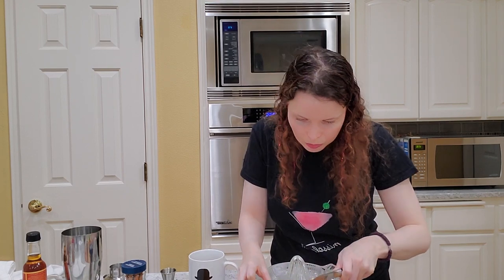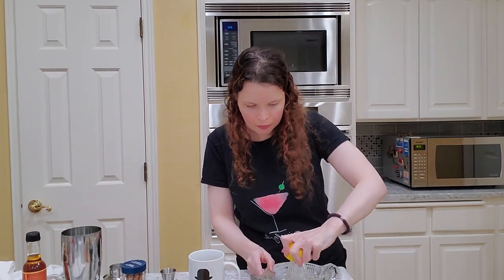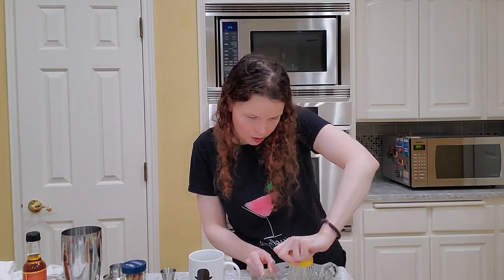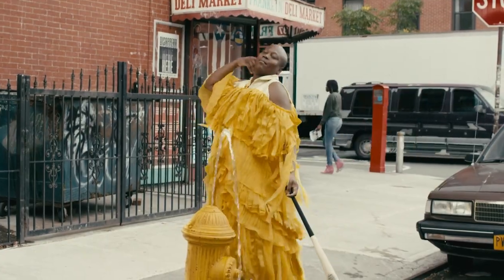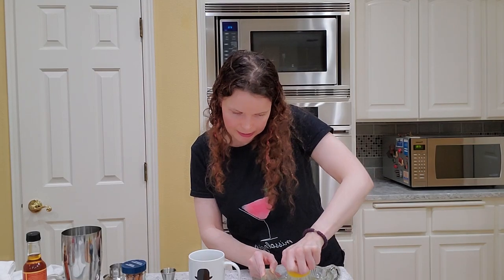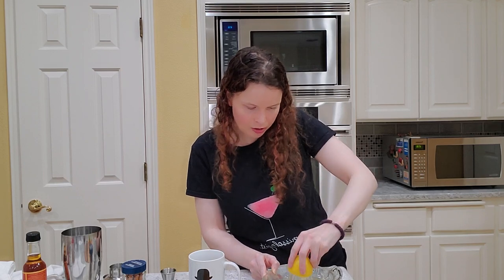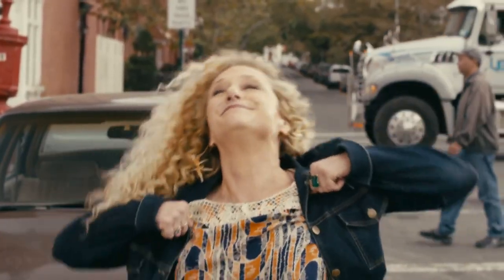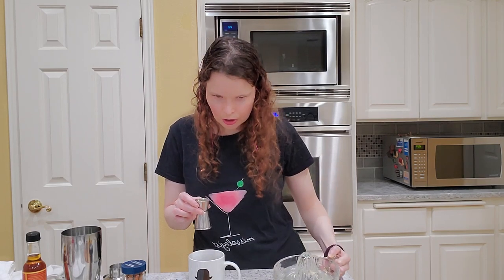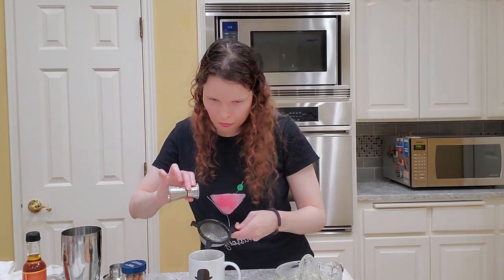Next is lemon juice — half an ounce of lemon juice. We need half an ounce of this. What I'm going to do is measure it out and then strain it so the seeds don't get in. Beautiful — using my lovely strainer here. Perfect.